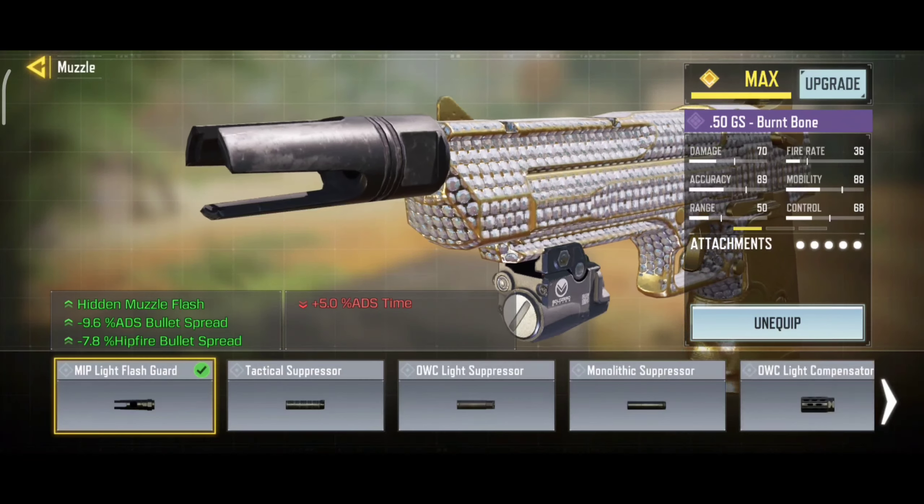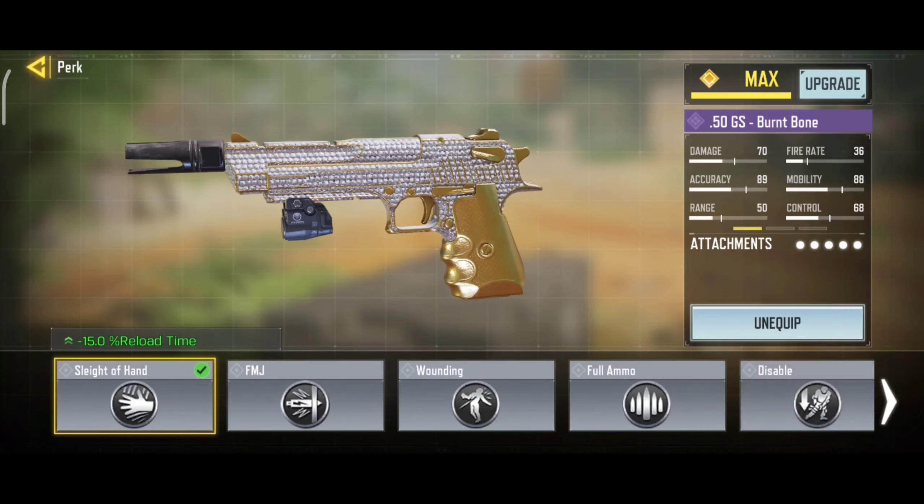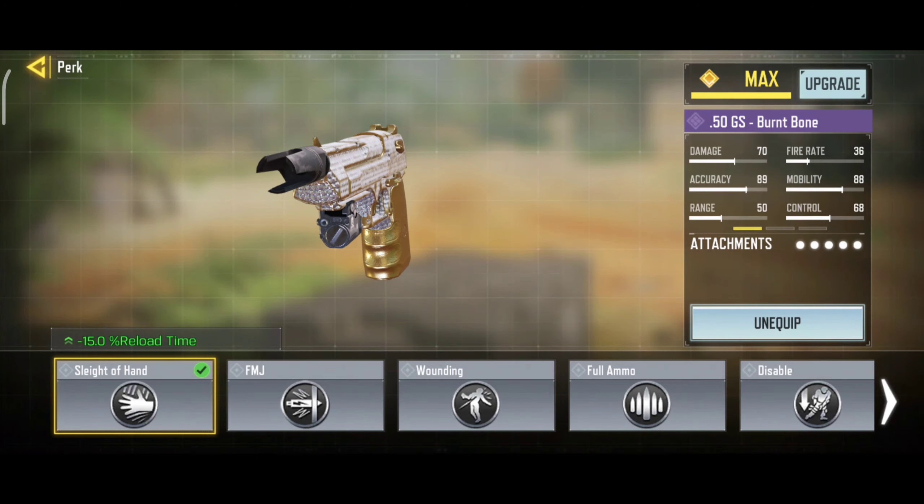Here are the attachments. For muzzle, we are using MIP Light Flash Guard. It will decrease your ADS bullet spread and hipfire bullet spread. Our second attachment is Sleight of Hand. It will increase your reloading speed.